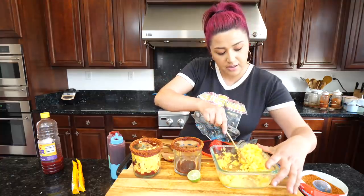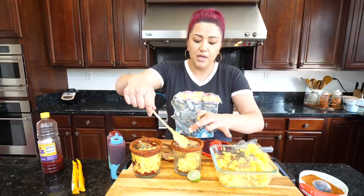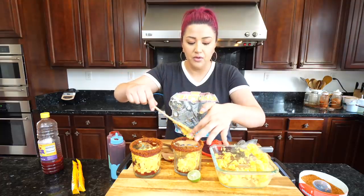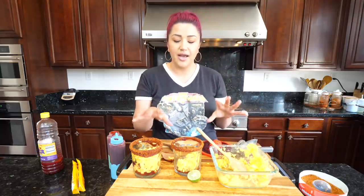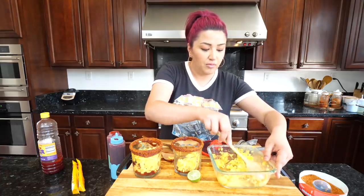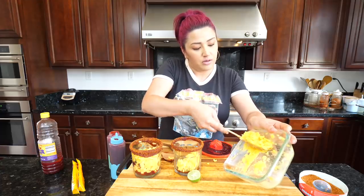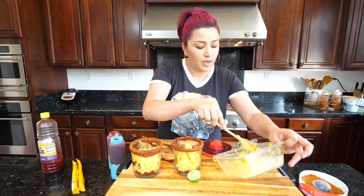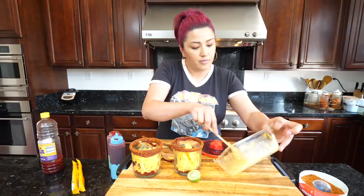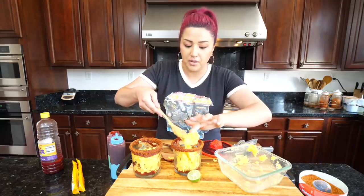If you guys are on a restricted diet, don't feel left out — these homemade recipes are for you to adjust to your taste buds and your diet. If you have a cheat day and can't have a whole big cup like they sell at the stores, you can make yourself something really small, portion it out, and still enjoy it. You can leave the sugar out of the homemade chamoy, or blend it with honey instead.